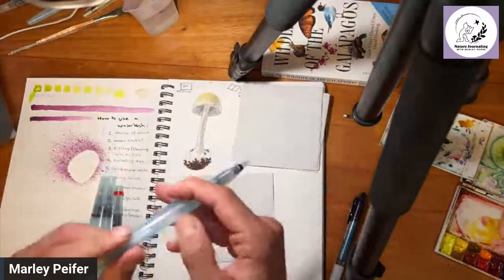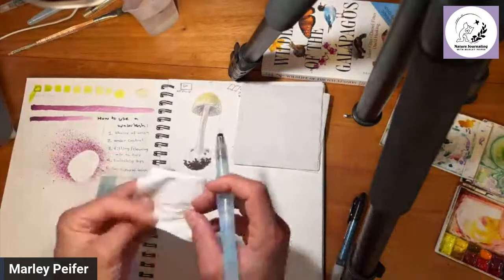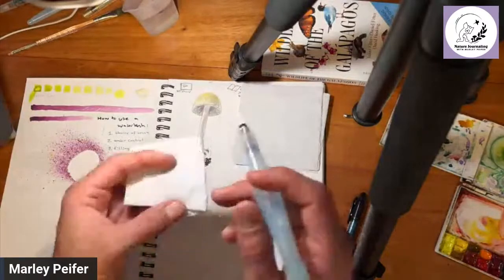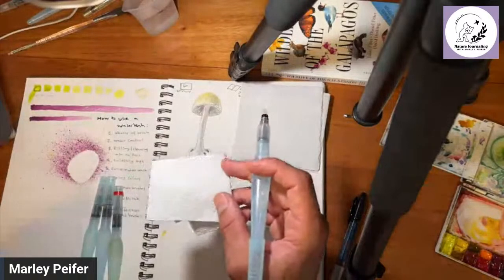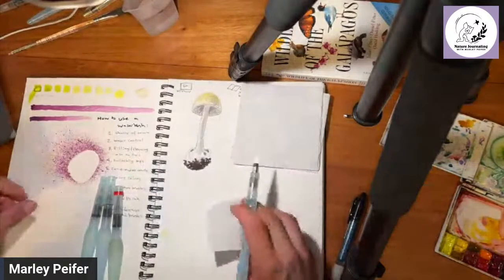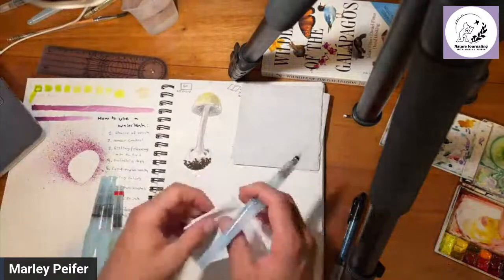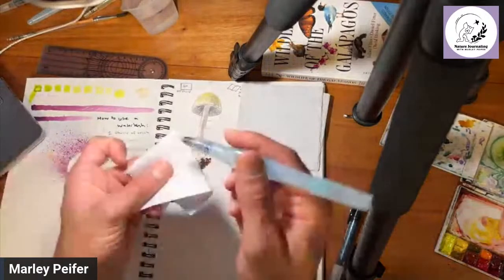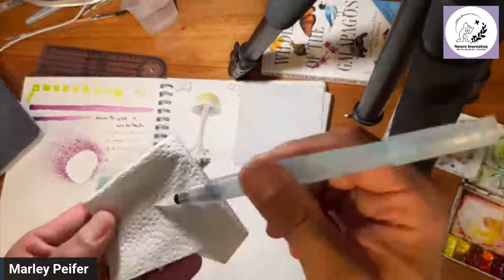Water control is one of the main issues people have with these brushes and I see people writing about it a lot online. I'm broadcasting from the highlands of Santa Cruz Island in the Galapagos, so hopefully the rain won't be too noisy.